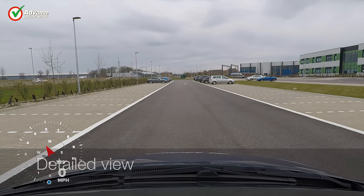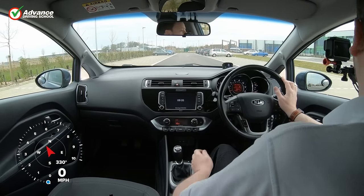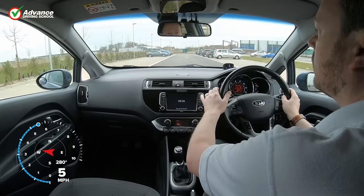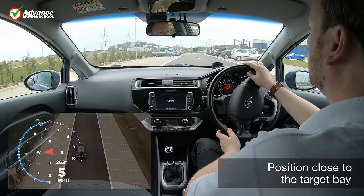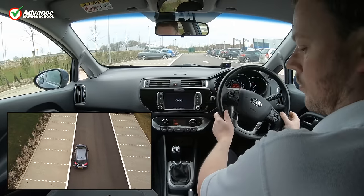If possible, we prefer to park on the left, as our normal road position is already suitable for parking on this side. Once we have chosen our target bay, we check our mirrors for danger and signal left to let others know what we are doing. We position the car close to the target bay to give us room to turn, and slow down to about 1 mph.